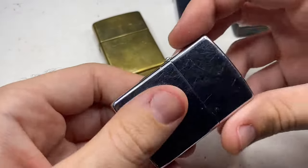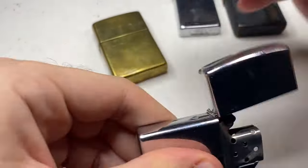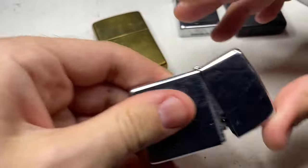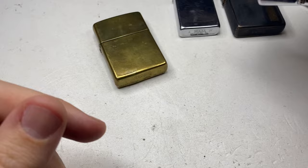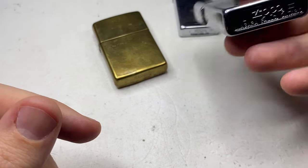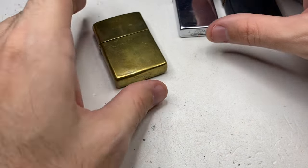For comparison, this one works great. See that ping, spark. Beautiful. This is a Niagara Falls Zippo, too. Good.